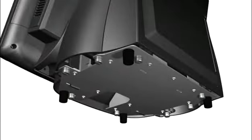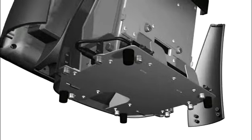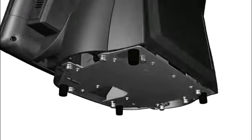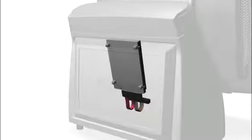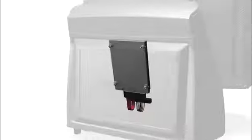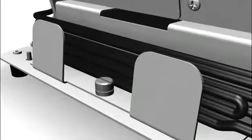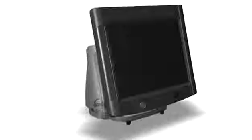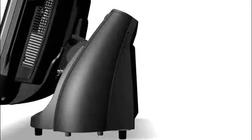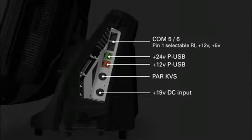By making it quick and easy to service the unit, the Everserve Series 6000 minimizes service costs and maximizes uptime. You don't need tools to access the pedestal, the internal hard drive, or the power supply.